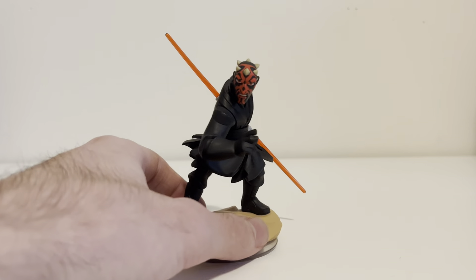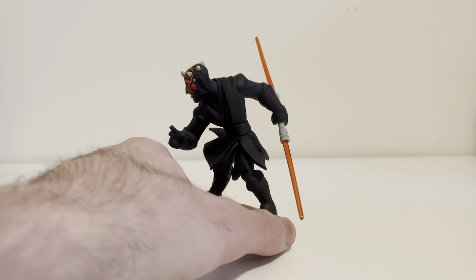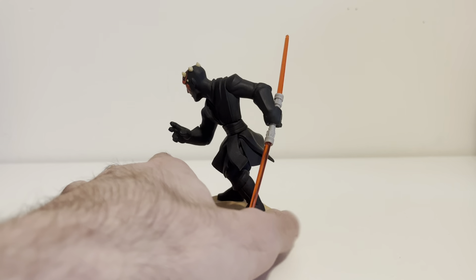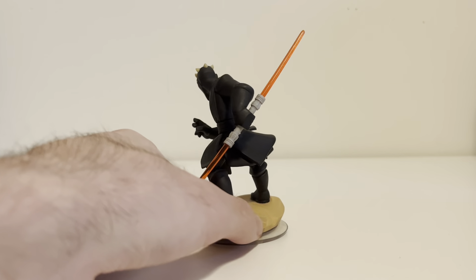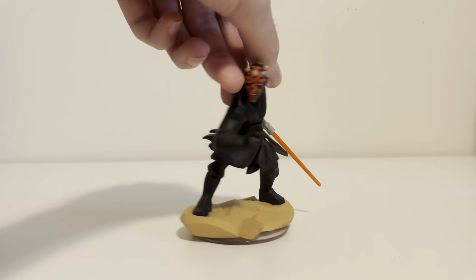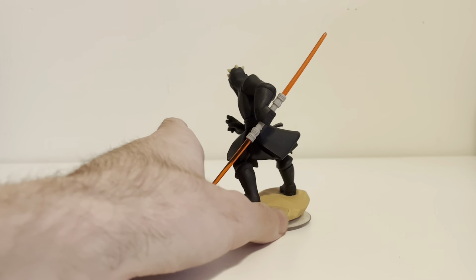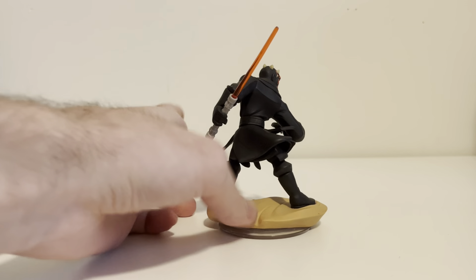Here he is, I'll give him a 360. My apologies, he is a little bit warped — that means when a figure is slightly bent out of shape. So he is a little bit leaning to the right here, but just ignore that, because who really cares?